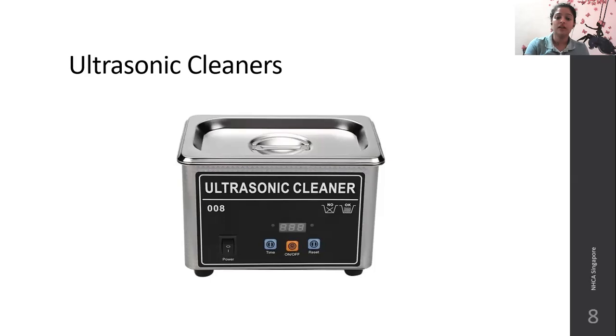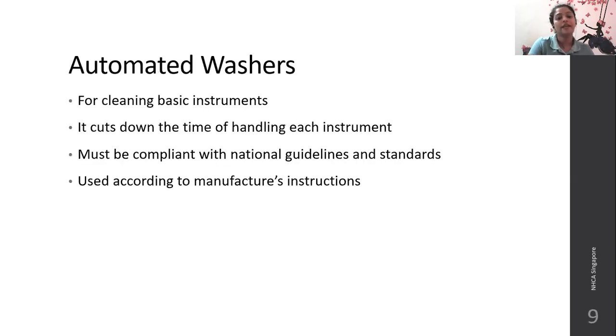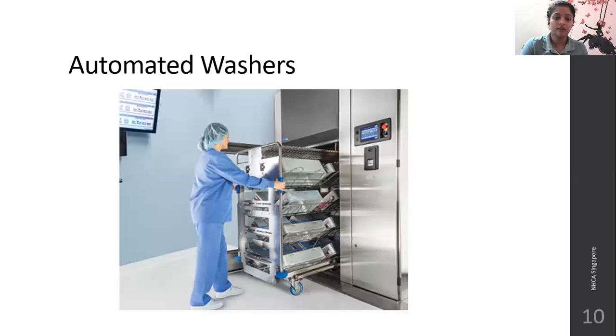This is an example of an ultrasonic cleaner. They will not disinfect — they just cause sound waves which physically drop off solid matter from the instrument and make the rinsing process easier. Automated washers are used for cleaning basic instruments. They cut down the time of handling each instrument, allowing a large number of instruments to be washed and cleaned together. They must be compliant with national guidelines and standards and handled according to the manufacturer's instructions.